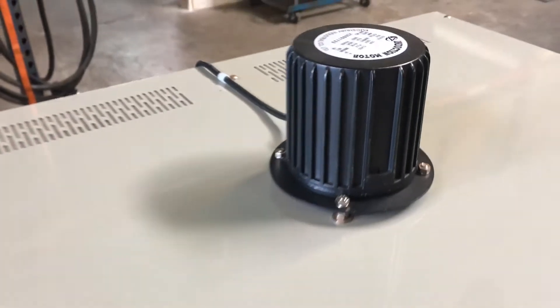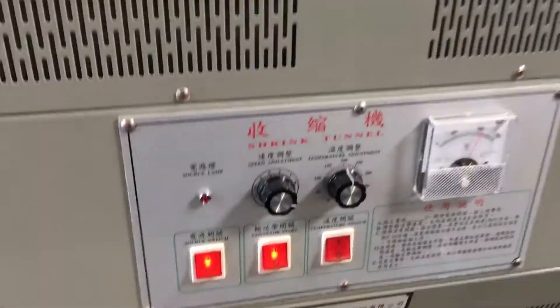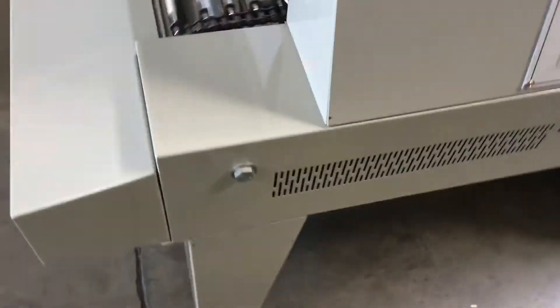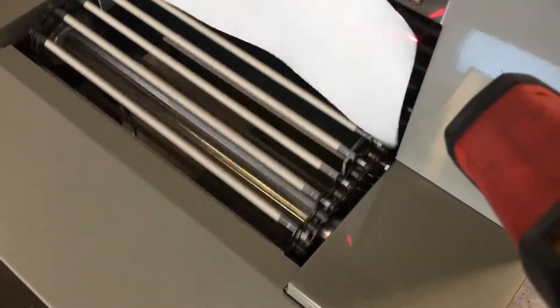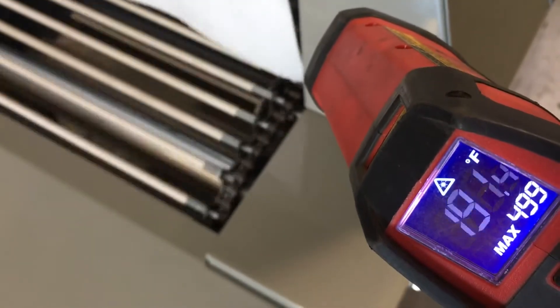There's also a fan right up top which is running. Right now we have the temperature set around 200, and we'll go ahead and show you the heat, which is around close to 200 right there.